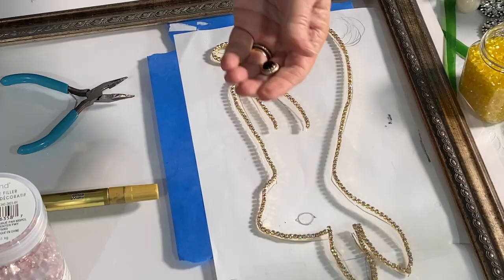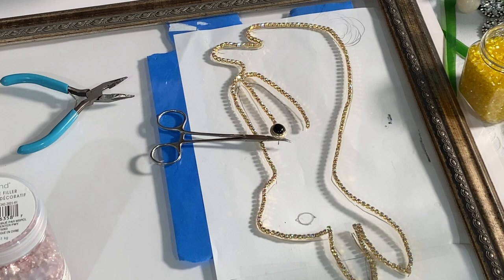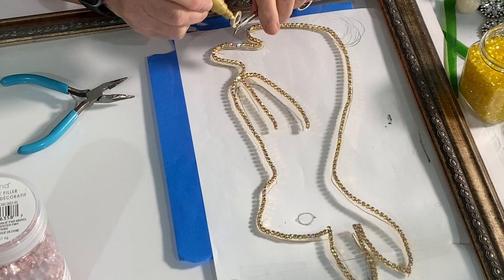I found an earring that I thought would work perfect for the eye, but some of the gold had come off along the perimeter. So I decided to go ahead and color in the gold with an oil-based metallic gold marker and painted that around the perimeter. It's nice and shiny and it really worked well.